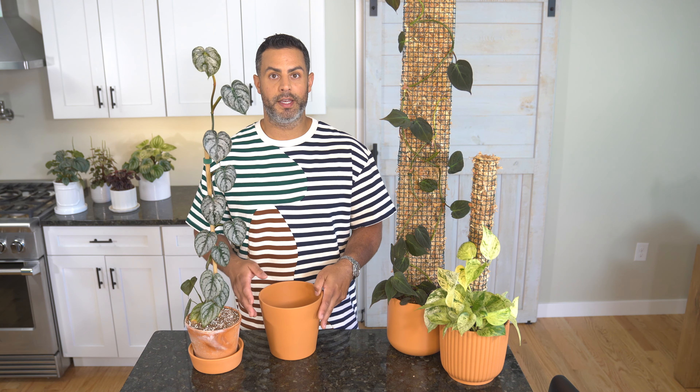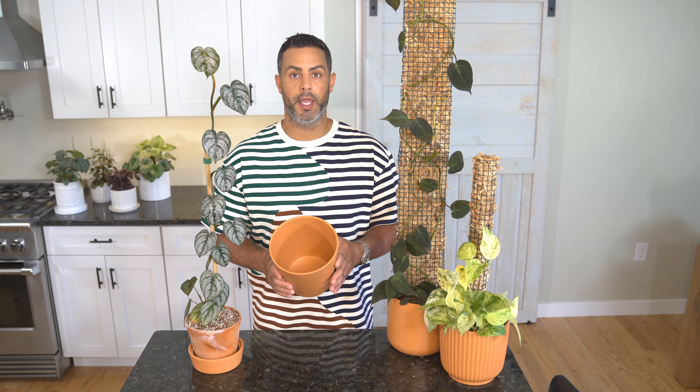The first thing you're going to want to do is find some great looking pots. Depending on the size of your plant, you're going to want something a little bit bigger than its existing pot — probably a little bigger than what you'd typically go with — so that you have space for your new moss pole, which is going to take up some volume. If you have too much soil mix holding on to moisture, you're putting your plant at risk for root rot and other problems.